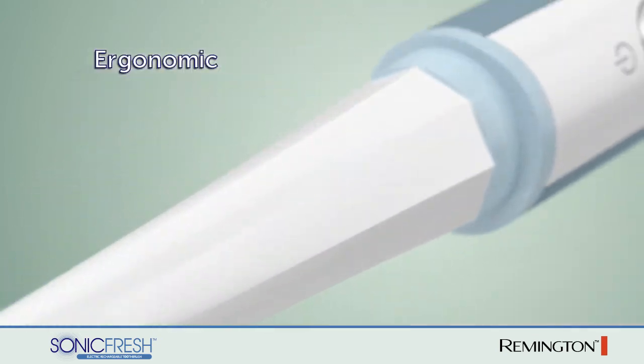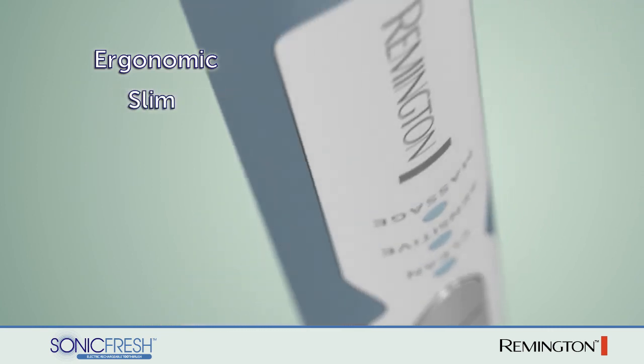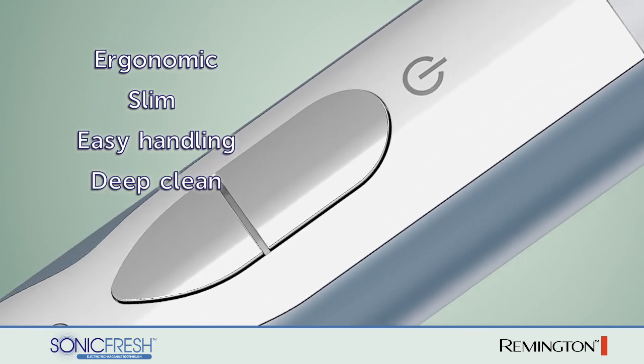Manual toothbrush users will find it easy and intuitive to convert to the SonicFresh. The slim design makes for easy handling and maneuverability within the mouth, allowing for a deep clean in even the hard-to-reach places.